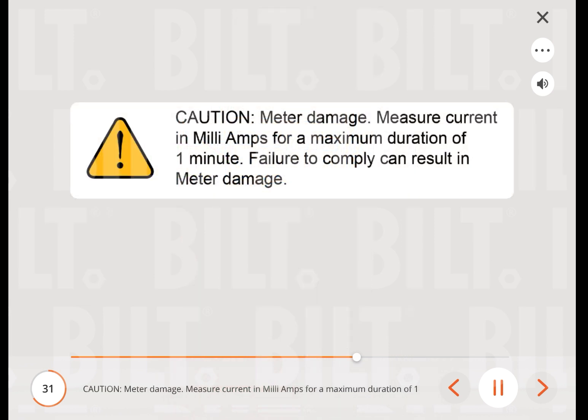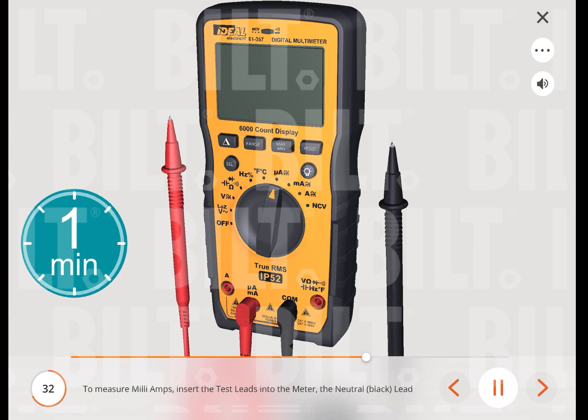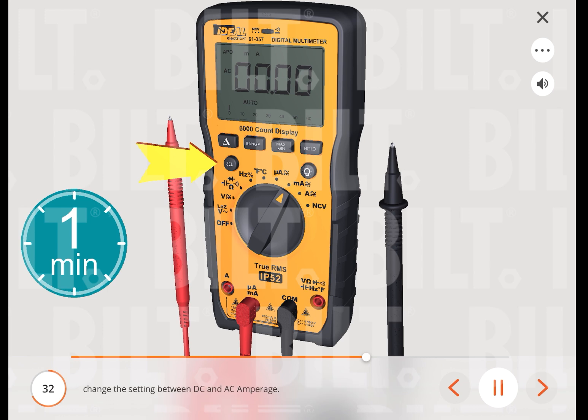Caution — meter damage: measure current in milliamps for a maximum duration of 1 minute. Failure to comply can result in meter damage. To measure milliamps, insert the neutral (black) lead into the common terminal and the red lead into the milliamps terminal. Turn the measuring function's dial to the milliamps function, then press the select button to change the setting between DC and AC amperage.